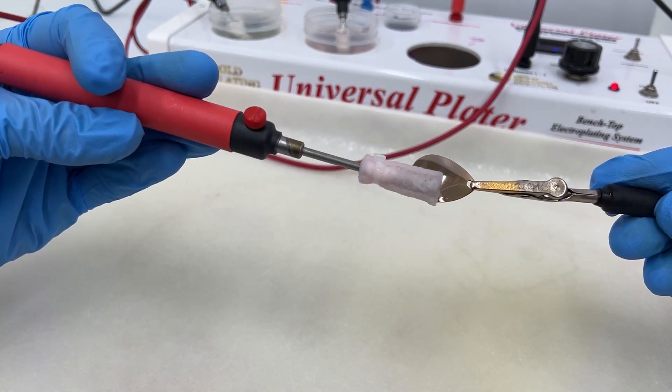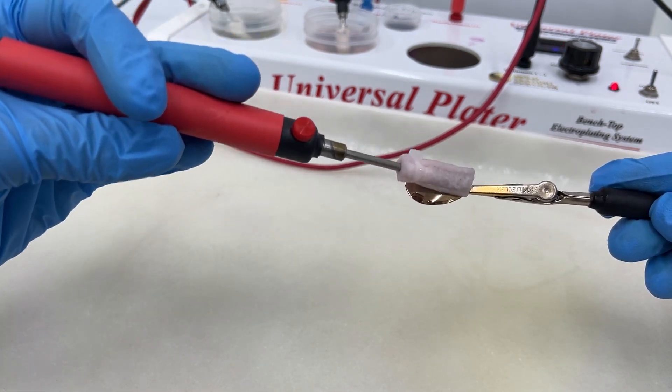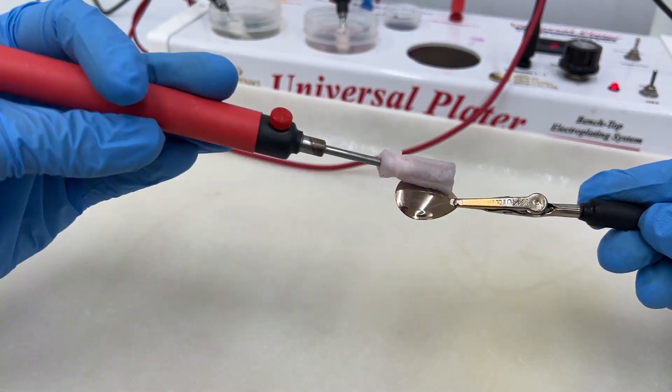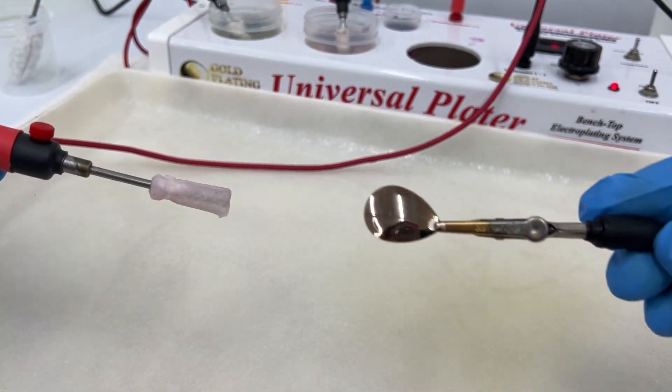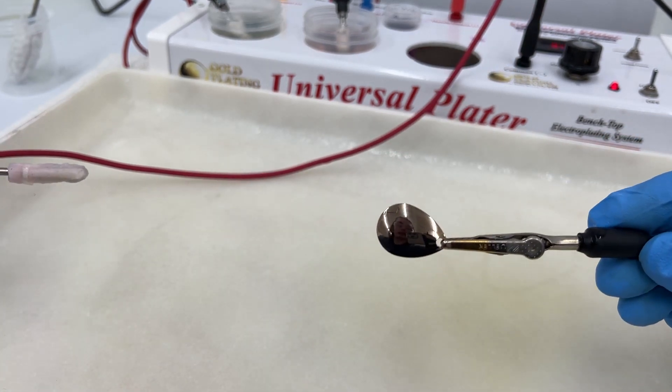Palladium is a great way to make it that nice silver color that you'd be wanting. You can see that was super simple — and that is the gold side and that is the palladium side. It looks really good.